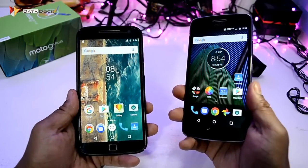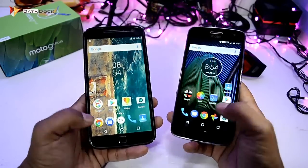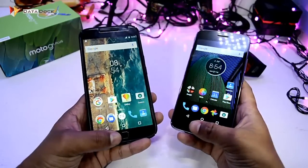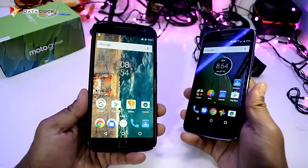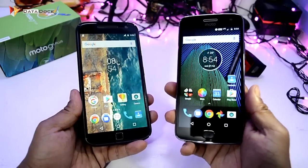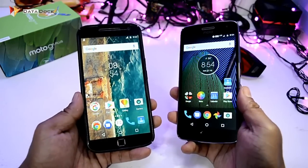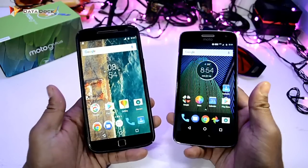This is your Moto G4 Plus and this is your Moto G5 Plus. Both devices have on-screen buttons and a fingerprint scanner. The Moto G4 Plus is a 5.5-inch full HD device, while the G5 Plus is a 5.2-inch full HD device. The bigger screen has no problem with on-screen buttons.